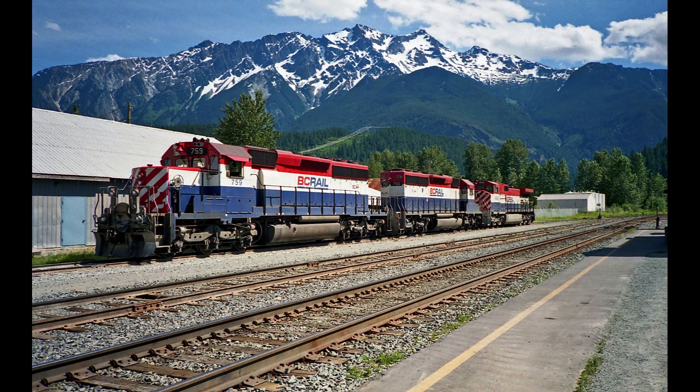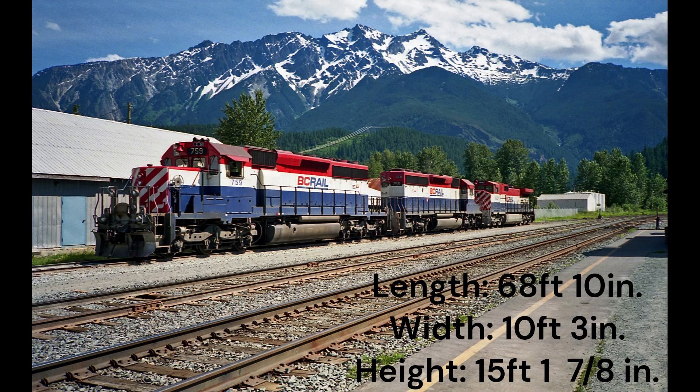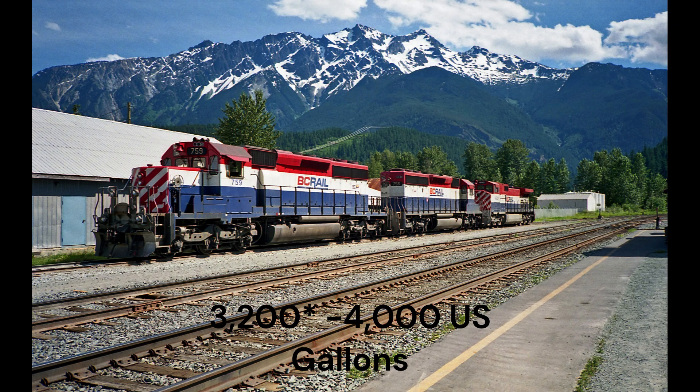The construction of the SD40-2 was led by the Electromotive Division, otherwise known as EMD, and General Motors Diesel, otherwise known as GMD. Its parameters are 68 feet 10 inches in length, a width of 10 feet 3 inches, and a height of 15 feet 7⅛ inches. It had a V16 diesel engine, with a prime mover of an EMD 16-645E3. Its fuel capacity was 3,000 to 4,000 US gallons. The SD40-2 horns were different, but BC Rail had one in particular for every unit: the Nathan K5H. Here is an example.